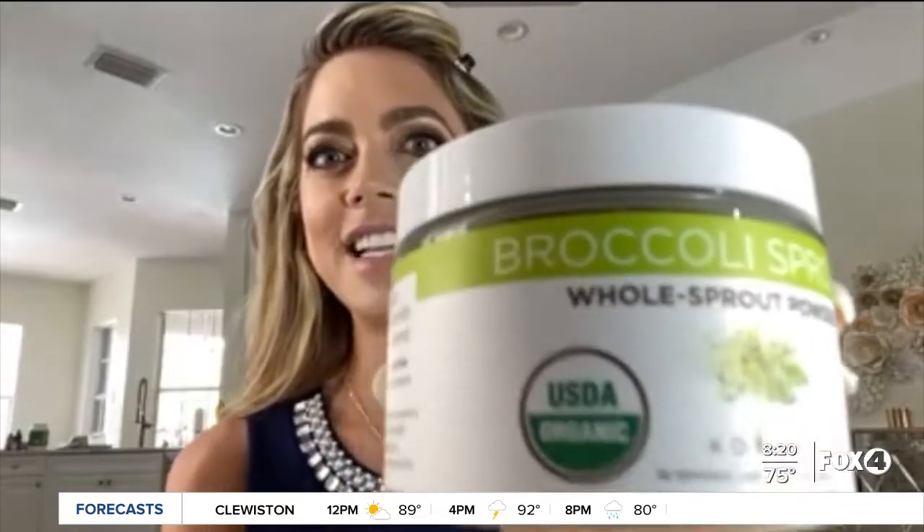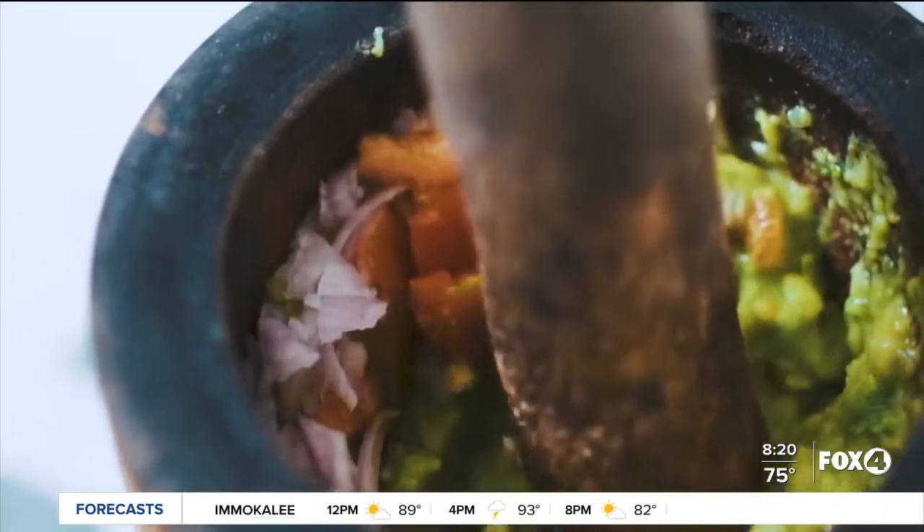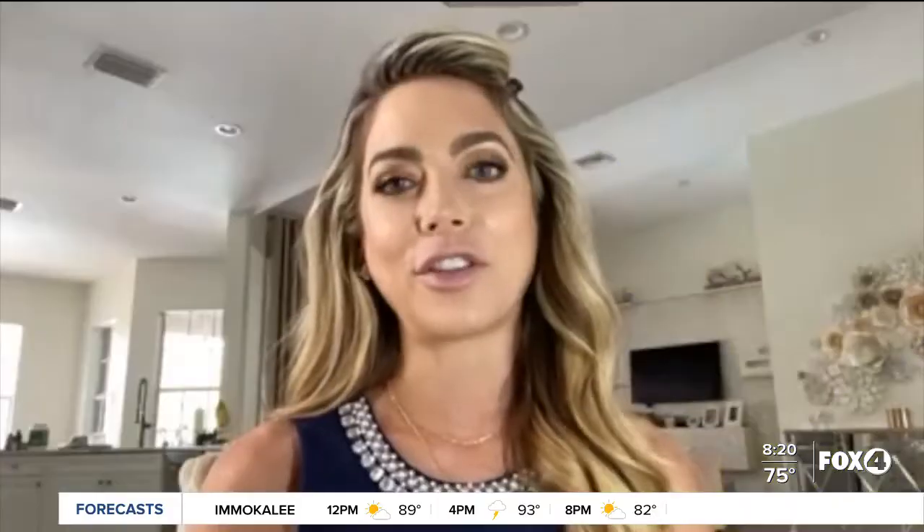It looks great! You guys into it? All right, cool. And the thing is, guacamole is really already healthy on its own because of the avocado and all the other ingredients you can put in it. But that registered dietitian you just heard from also says she has a way to superfood your guacamole — with powder and dehydrated vegetables that you can put in it. You can't even taste it, so it's not going to affect the taste of your guacamole, but it's going to pack it with even more nutrients.